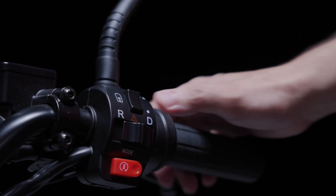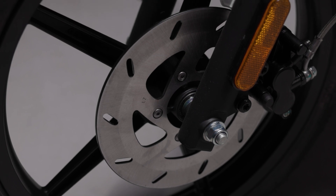Regenerative braking is possible, and you recoup 6 to 10% of energy back. It's shy of the 20% we get in electric cars, but we're not really complaining here. Regen can also be turned off if it's not for you. You have great stopping power anyway, because the scooter comes equipped with disc brakes front and back.